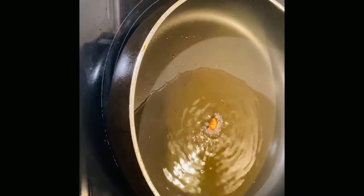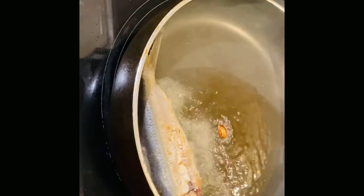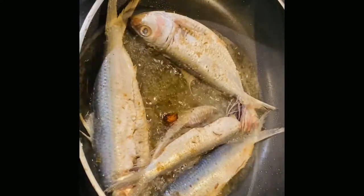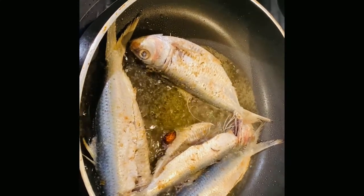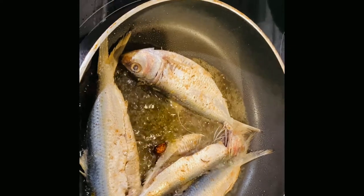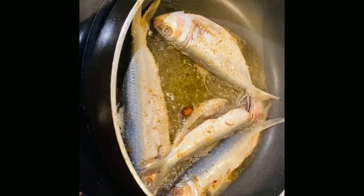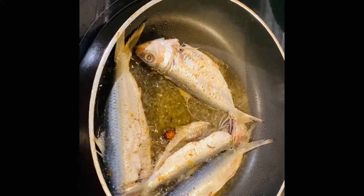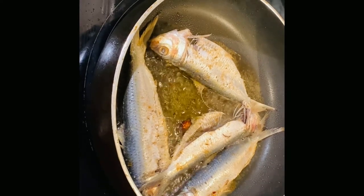I'm going to put the fish inside — you want to be very careful, you don't want to burn yourself. You don't want to crowd the pot because you want the heat from the oil to circulate on the fish so it can all be cooked evenly.